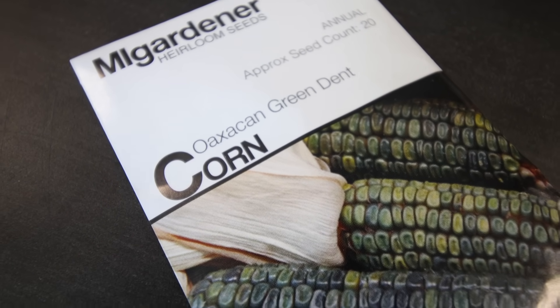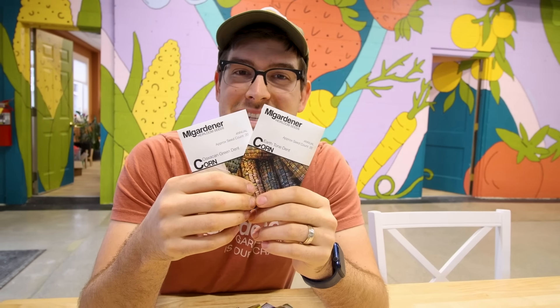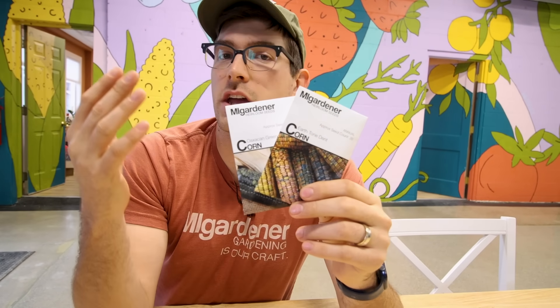Now here are two dent corns. I absolutely love these varieties just because of how beautiful they are — the Oaxacan Green Dent Corn and the Earth Tones Dent Corn. There's also Blue Hoppy and Trucker's Favorite — so many different varieties of dent corn out there. What you'll notice is the dent corn has a dent in the top, and that's because the moisture content is really, really low. Because it's so dry, over time that dent happens when the moisture leaves the kernel, creating that divot, which only forms once it's completely dry. These are wonderful for milling — corn flour, cornmeal, or animal feed. We're talking very high calorie but really low moisture, so it'll sit in dry storage for two to three years, no problem.